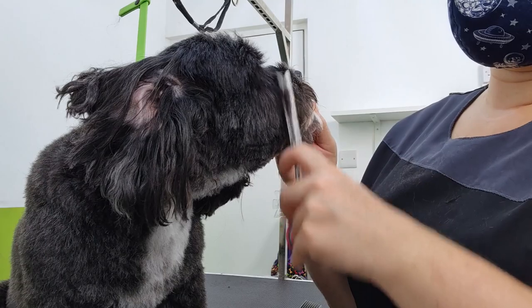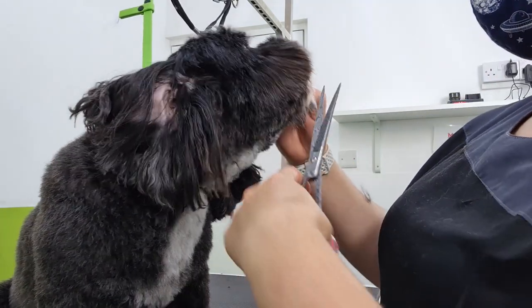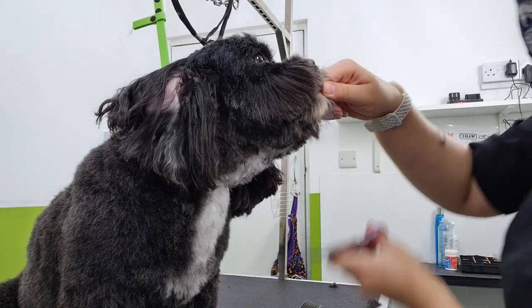You'll see that I go back and forth quite a lot — I keep combing and checking and blending over and over. The reason I do that is as you go on, the hair will have a bit of time to settle and you'll just notice more and more bits that need to be blended out.